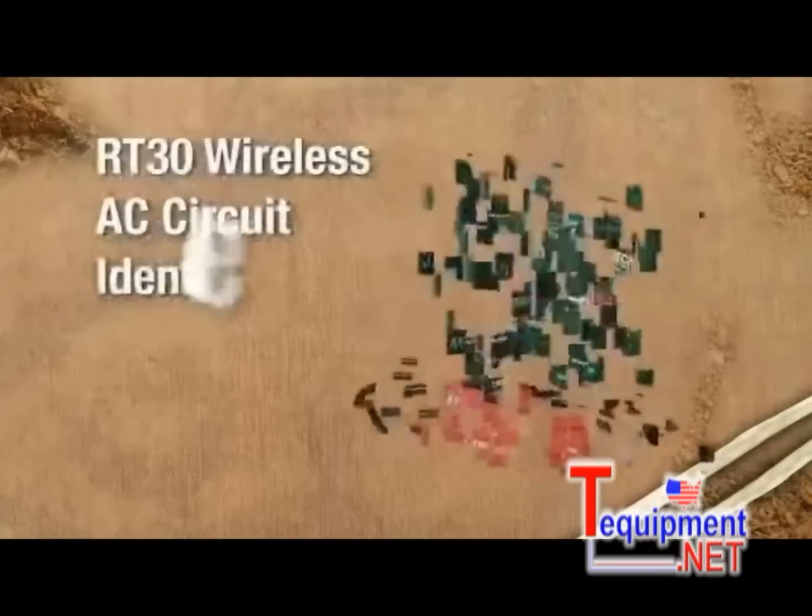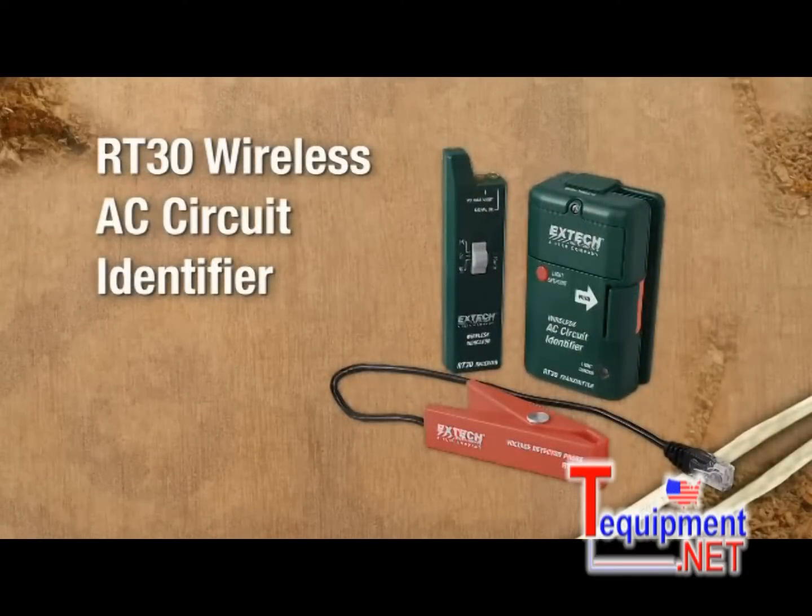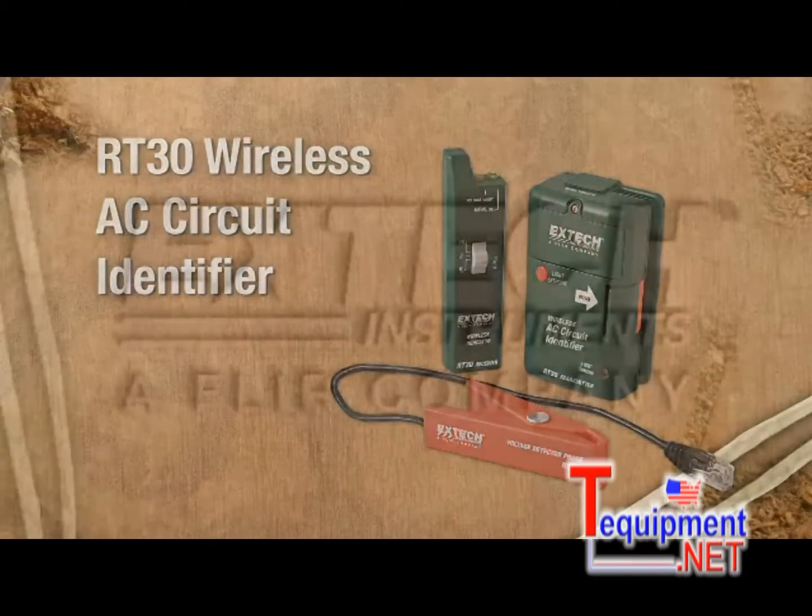Find the right circuit quickly and safely with the RT30 wireless circuit identifier from Extech.